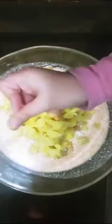Chippies, potato, cookies, cabbage. Mix, mix.